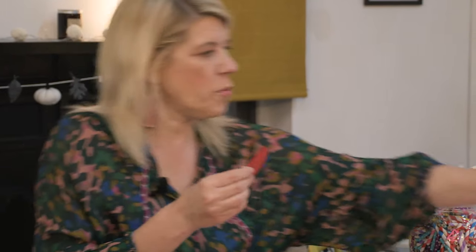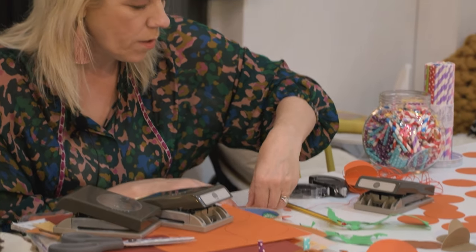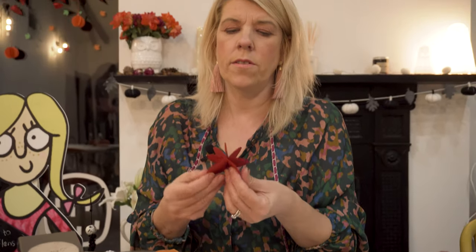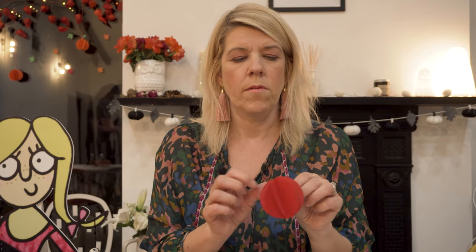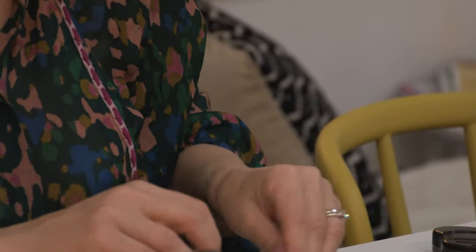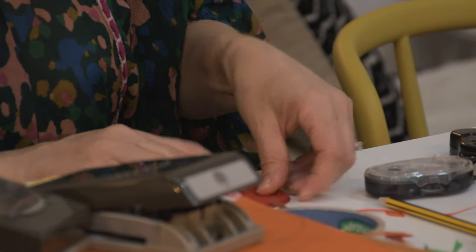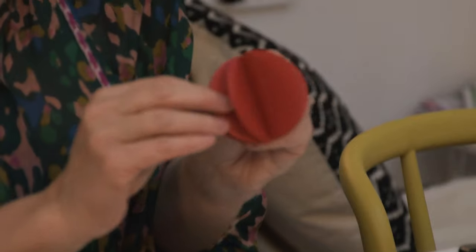I might just add another one to that — so I've got another wee layer. Sometimes I think the more you have the better it looks, so I'll add one more. Never content, always wanting an extra one! There we are — we have our nice pumpkin apple shape.